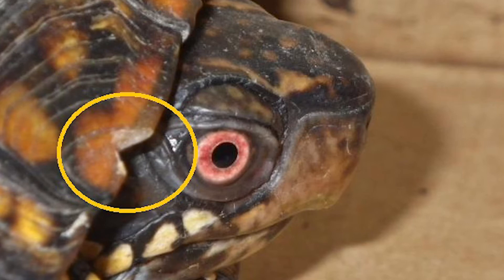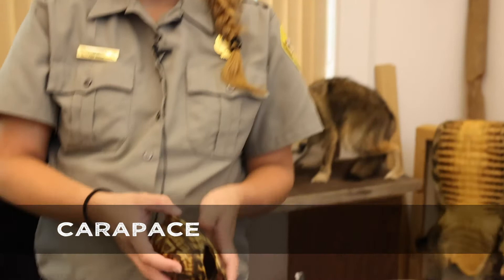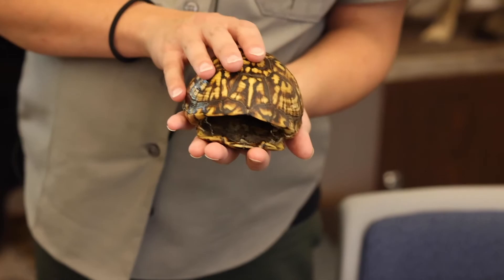The top of a turtle shell is called the carapace and the bottom is called the plastron. Box turtles look pretty cool because they have a hinge, and the hinge allows them to close themselves in — that's kind of how they get their name, the box turtle, because they can close in like a box.